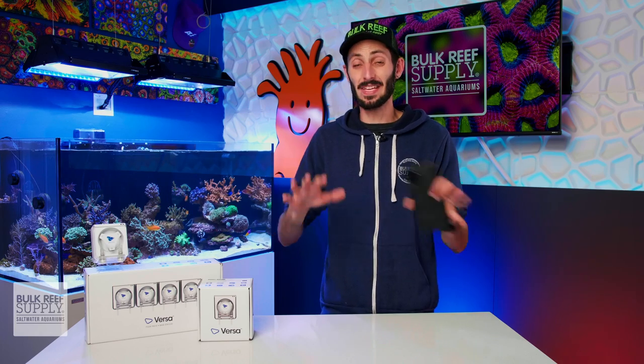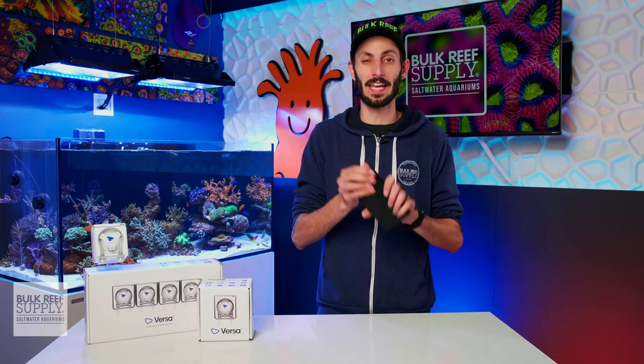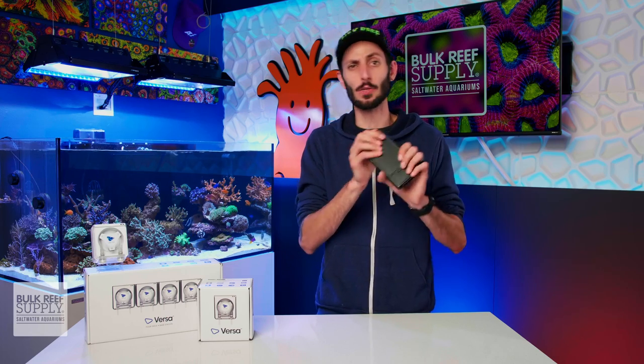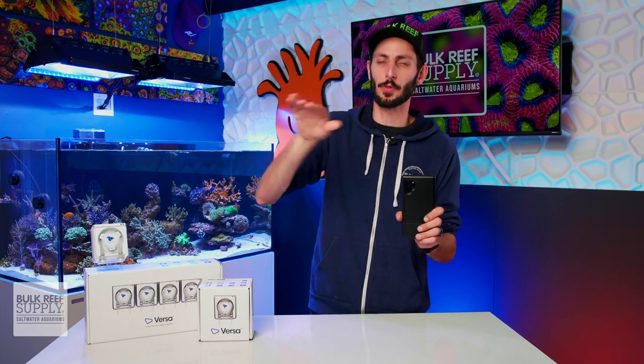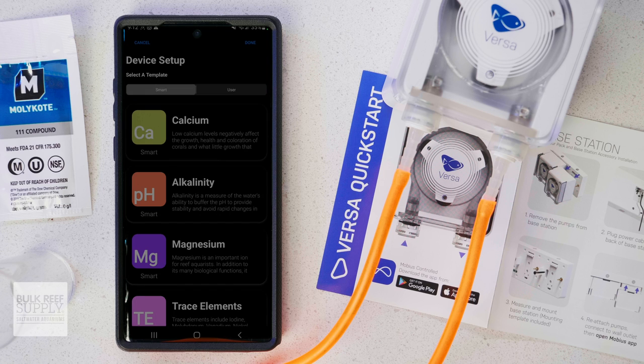Setting up the Versa pump in the app is also really easy. Because I already had the app downloaded, as soon as I plugged the pump into power, I got a push notification saying that Mobius had detected a new device and I could just tap to go through to set it up. It launched the app, checked for firmware updates automatically, and then gave me several smart templates to choose from, depending on what it is I am dosing.